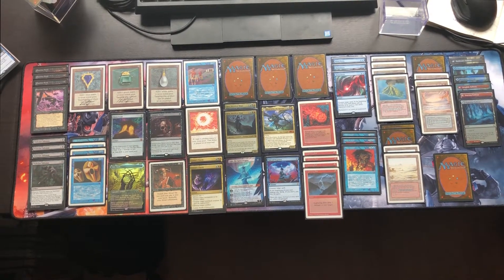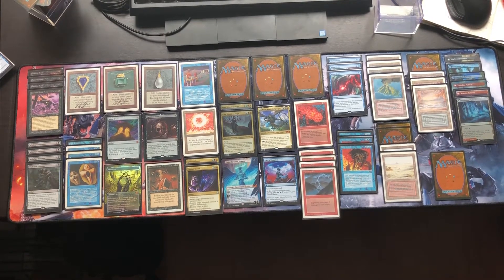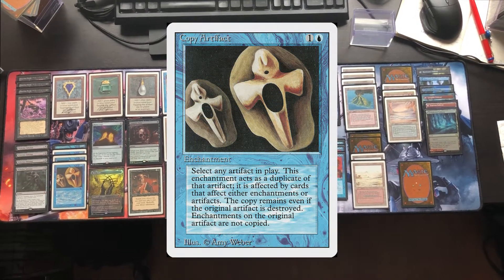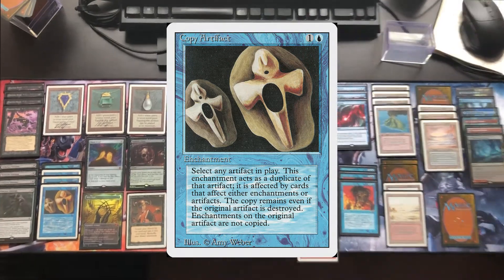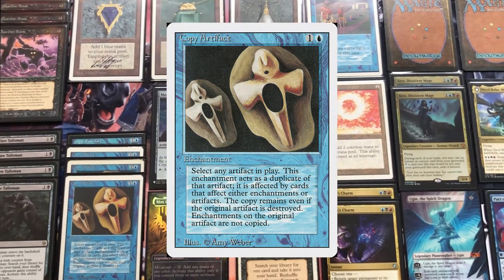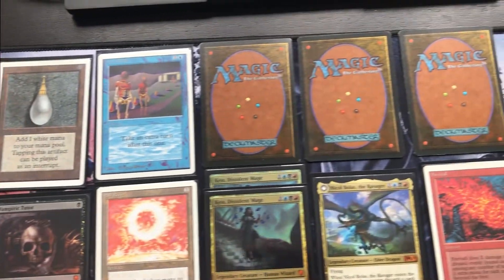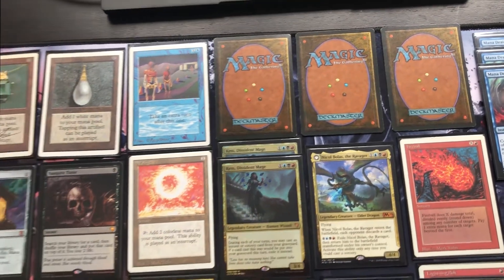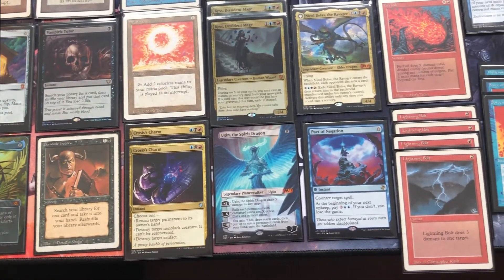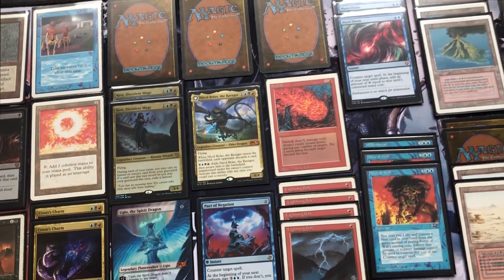My other reserved list buys are in here as well. I put the four Copy Artifacts in here — I presented those in another reserved list buy video. I think I can copy the Wishclaw Talisman and copy the Moxes and the Sol Ring, but I probably need a more expensive artifact to make it really worthwhile. I like the card and I want to build around Copy Artifact as well as the Guardian Beasts and Wishclaw Talismans.